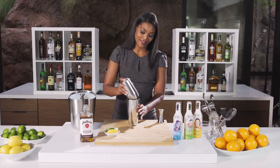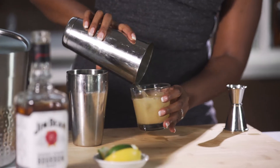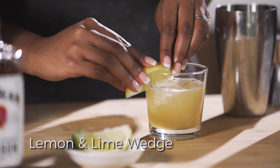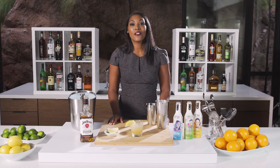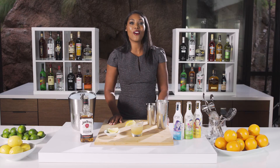We're gonna add ice. We're gonna pour it in a glass and garnish it with a lemon and a lime — the side show. For other delicious recipes please come check us out at cocktail-artist.com.